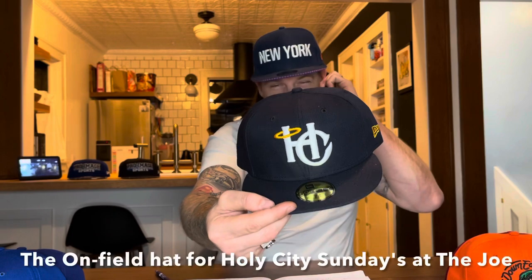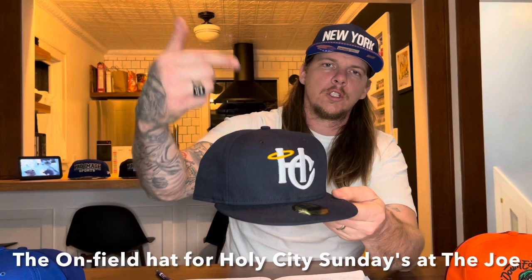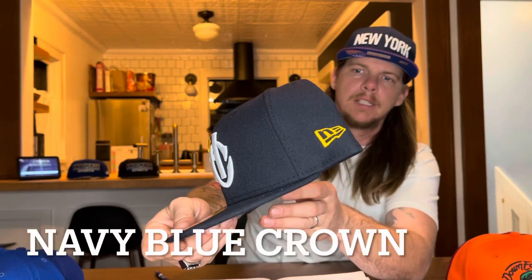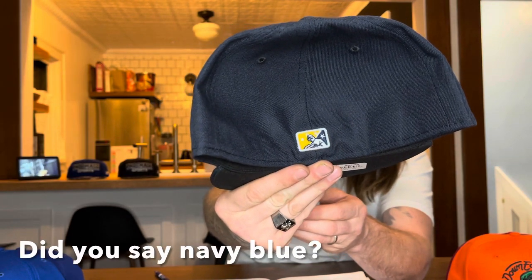That'll move us into the third hat. This hat is very cool to me — the HC stands for Holy City. What's cool about this is that the team is actually the Charleston River Dogs, but they call Charleston the Holy City because of its religious tolerance. Their affiliate team is the New York Yankees. That yellow is really popping on the side there, and then that minor league batter logo — all of these hats are just so sick. I really like this one, it's super clean.